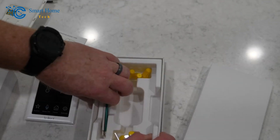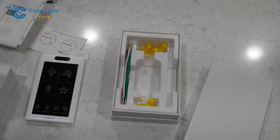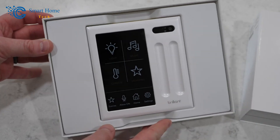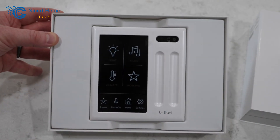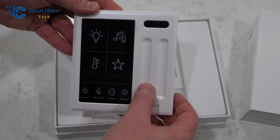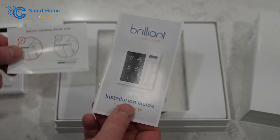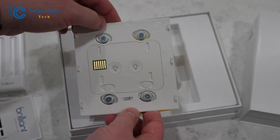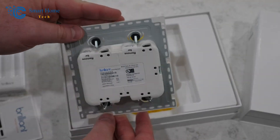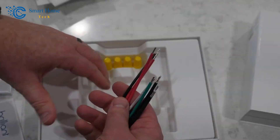Second, you'll notice that the smart home control panel needs a neutral wire. This makes sense since the display and built-in Wi-Fi need constant power. The smart home control panel also needs power all the time, so it needs to be connected to a neutral wire. If you have an older house, you might want to think about this at the installation site. Even though this system is easy to install yourself, you should always talk to a technician if you're not sure how to do it.